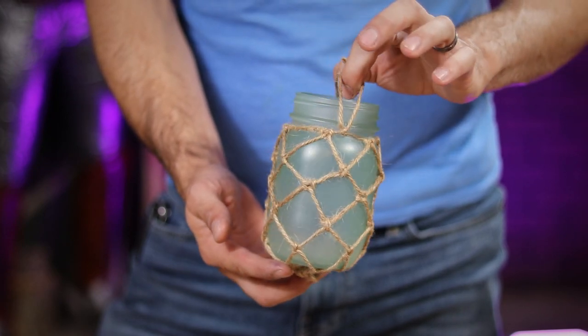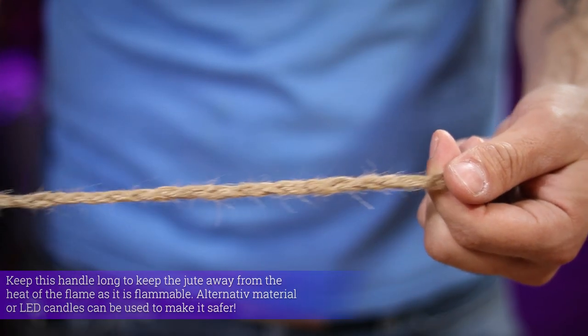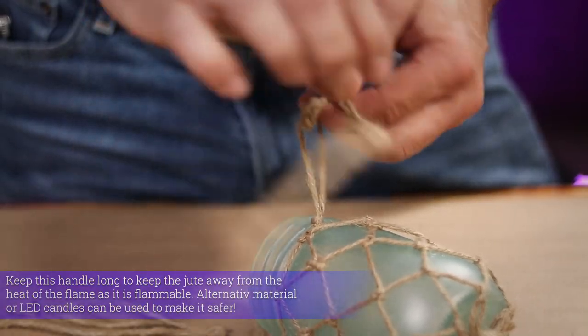To add an easy handle to this, I just cut three lengths of twine and braided them together into one line, which I then tied onto my handle loops that I made earlier.